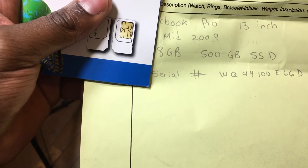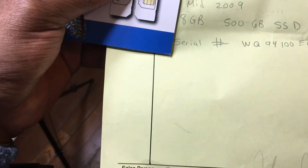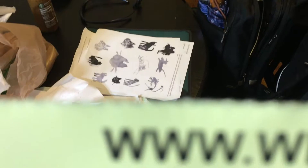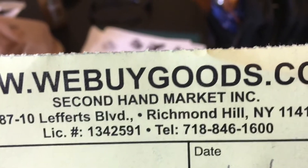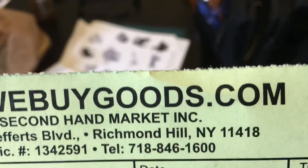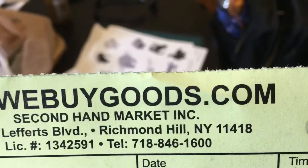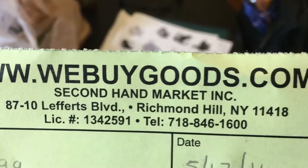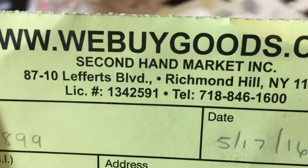Hey everybody, thanks to my friends over at webuygoods.com — you can see the information there. Basically, I sold my MacBook. If you guys don't know, I purchased a new MacBook and I just haven't showed it or given my opinion on it yet, which I should, so stay tuned for that coming soon.